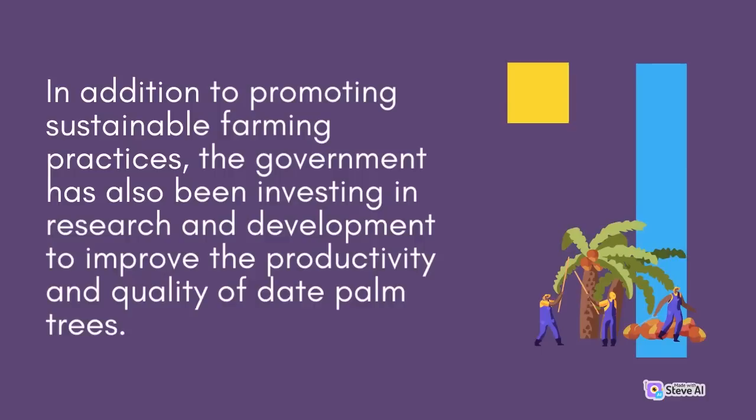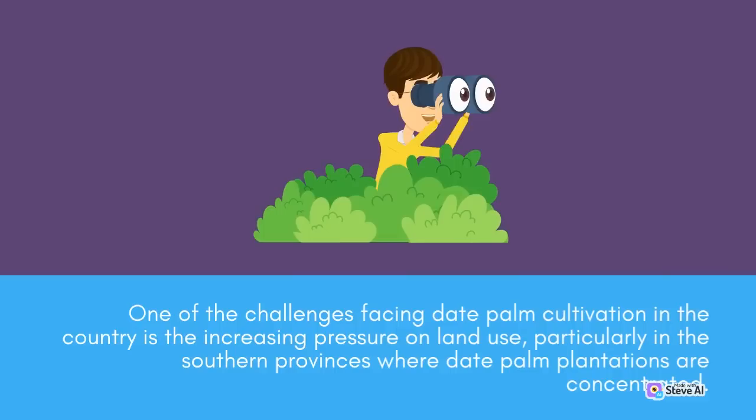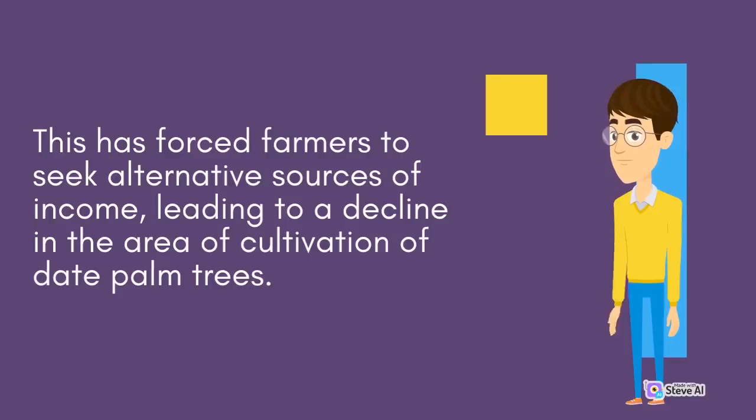In addition to promoting sustainable farming practices, the government has also been investing in research and development to improve the productivity and quality of date palm trees. Researchers have been working to develop new varieties of dates that are more resistant to pests and diseases, as well as developing new technologies to improve the processing and packaging of dates. One of the challenges facing date palm cultivation in the country is the increasing pressure on land use, particularly in the southern provinces. Land use changes due to urbanization and infrastructure development have led to the loss of agricultural land, including date palm plantations, forcing farmers to seek alternative sources of income.